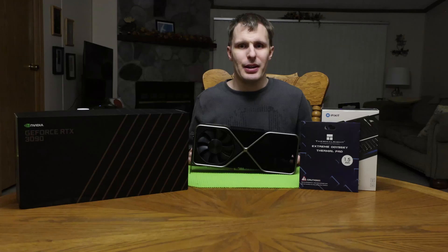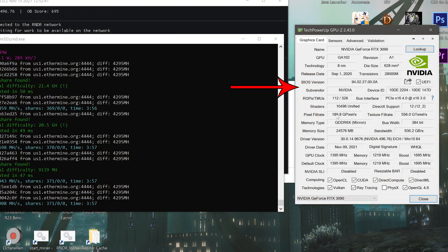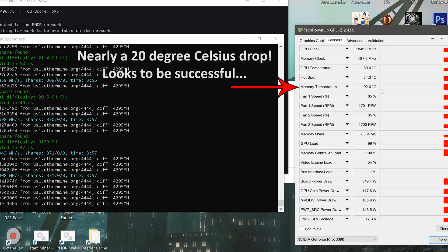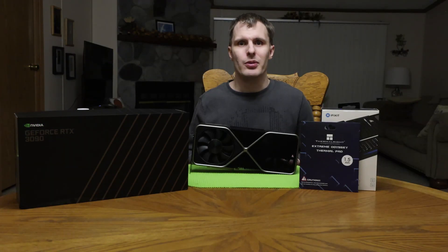Alright guys, that's a wrap. Everything is hopefully back together in one piece, and we'll fill the loop and put this back in and hopefully see some much better memory temperatures under load. A quick shoutout to GamersNexus for producing their giant 3090 teardown video — even though it was quite a while ago, it served as invaluable reference for producing this video. So thank you guys very much. Anyway, like, comment, subscribe for more. We'll see you on the next one.